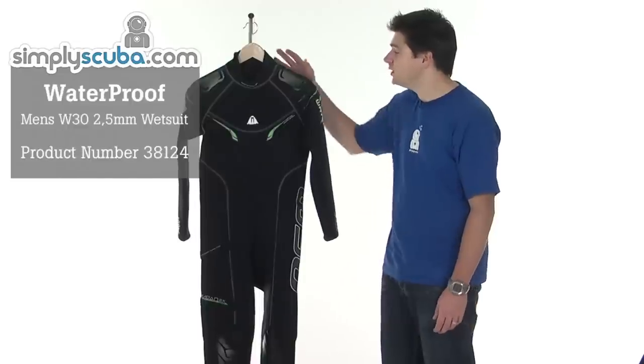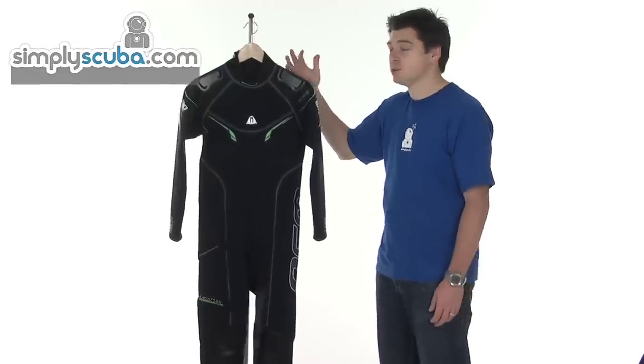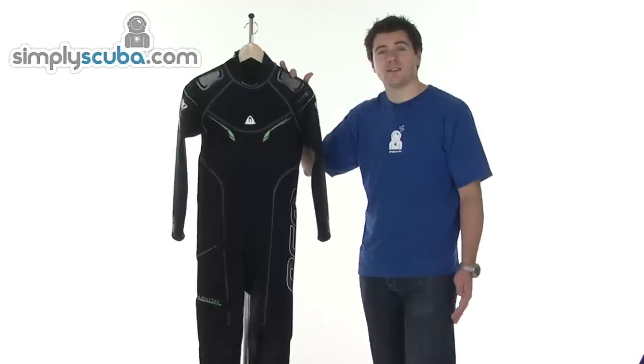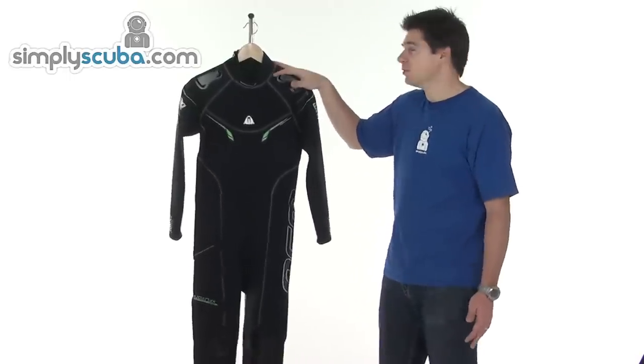Hi, welcome to Simple Scuba. This is the Waterproof W30 wetsuit. It's a sports suit designed for tropical or warmer waters. Full steamer, available for male and female cuts. Loads of features and we'll run through some of them now.